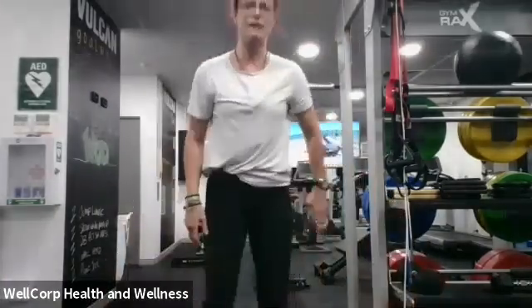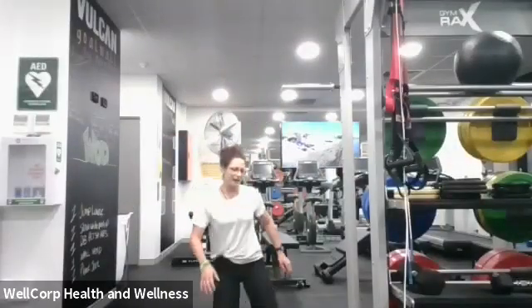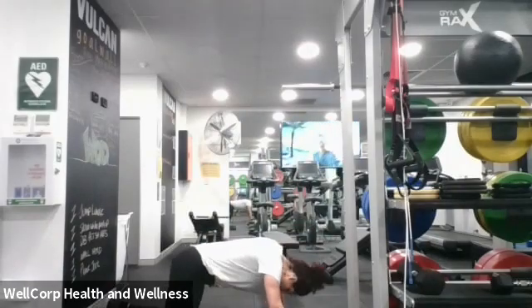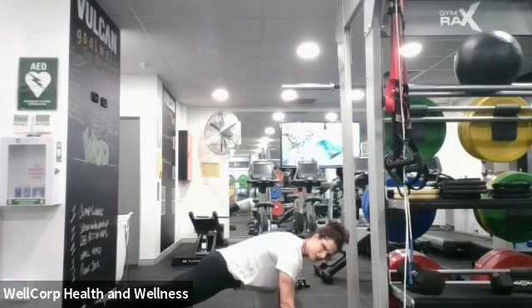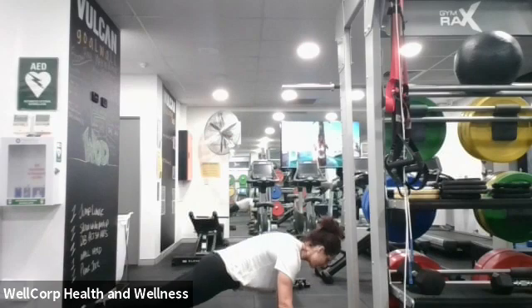Ready for our next one — slow push-ups! Before we were being a mesomorph, now we're going to be an endomorph. Hands nice and wide in the push-up position. We're going to go slow. Are we ready? A whole minute — go on your feet as much as you can, then slow down and drop to your knees when you need to. Let's go!